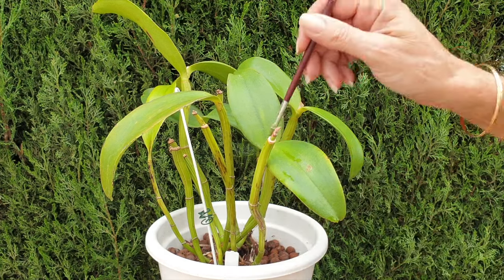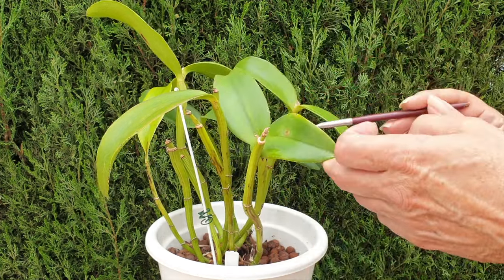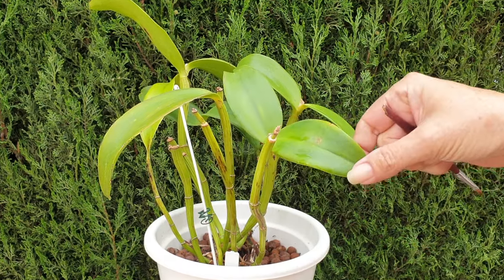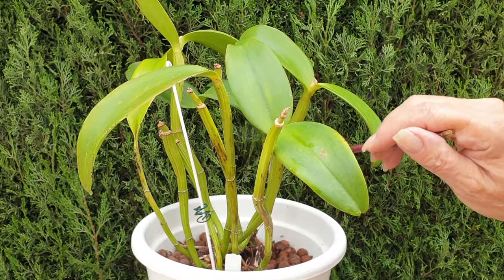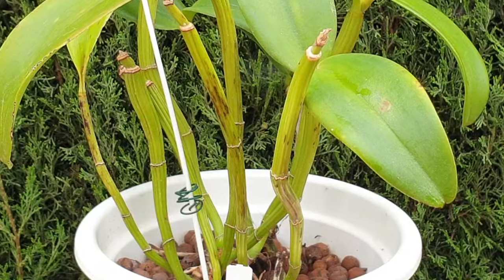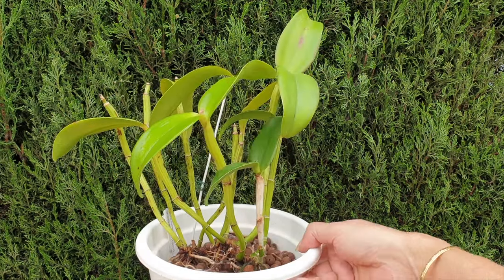With thin structures in mind, the first sign your Cattleyanthe is struggling will be the shriveling of the existing pseudobulbs — you will be in no doubt whatsoever that your orchid is struggling. It happens quickly. Then, if you're lucky, your orchid will stall.